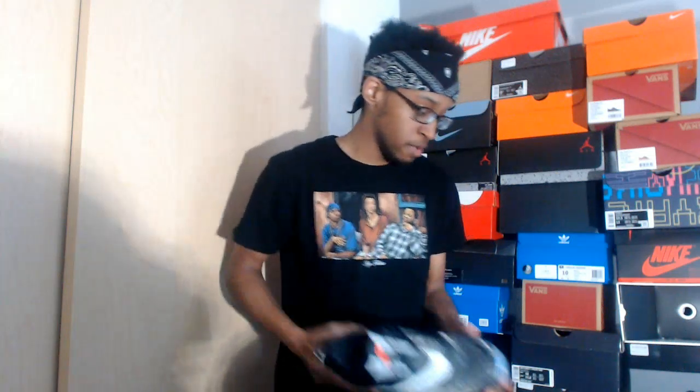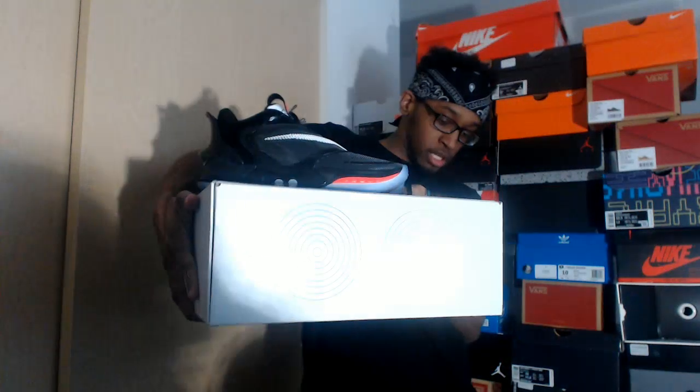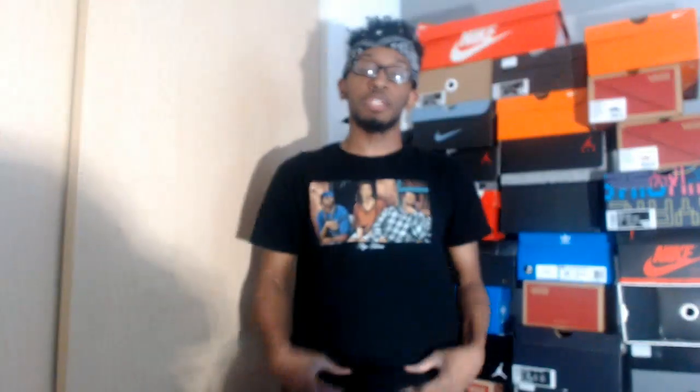Go out and buy your pair. These cost $400 retail — after tax I ended up spending about $440. Go out and buy you a pair of the Nike Adapt BB 2.0s. I will talk to you guys later. Thank you guys for watching. Like and subscribe if you're new to the channel, and peace.